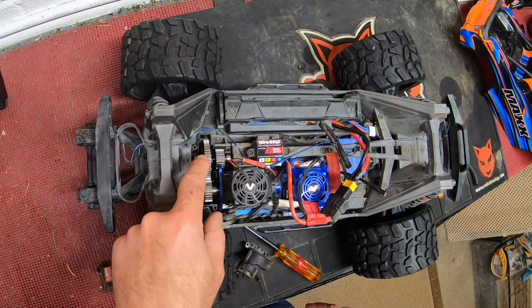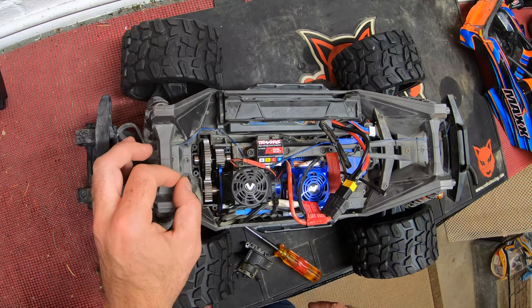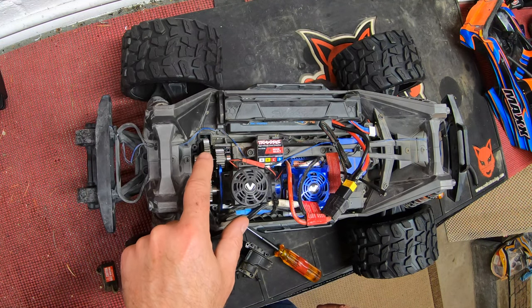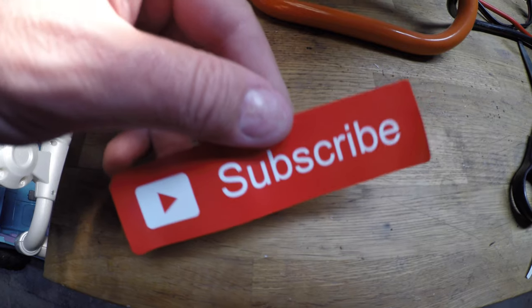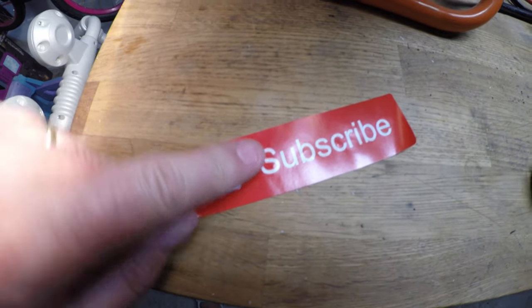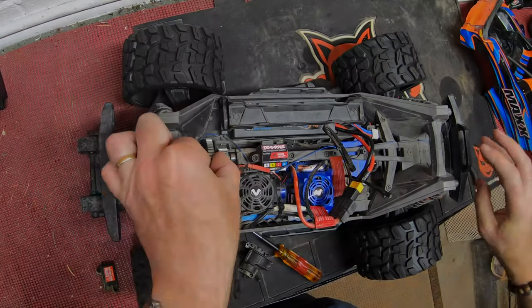That is one of the easiest spur gears to change I think I've seen on any RC car of this scale. So to recap: remove the six screws, remove the case, take that out, undo the three screws, and you're ready to put your new spur gear on. Don't forget to subscribe if you like what you see today.